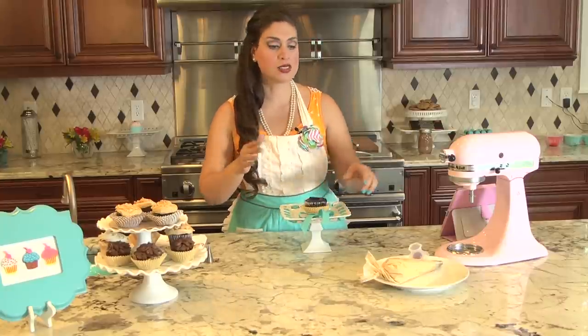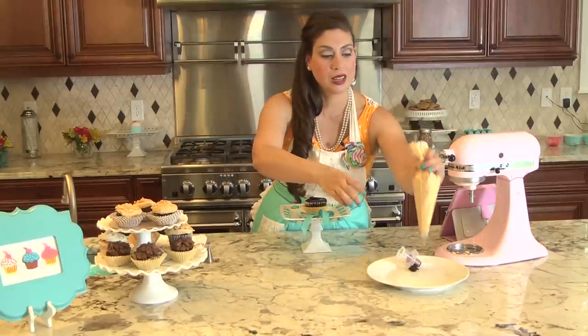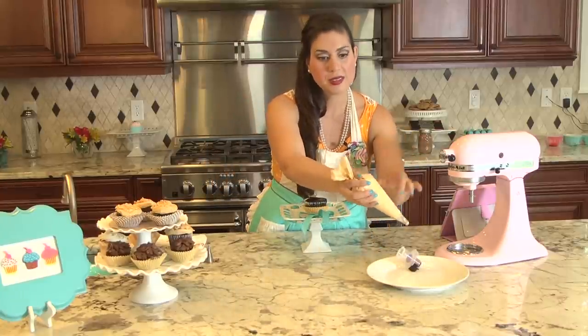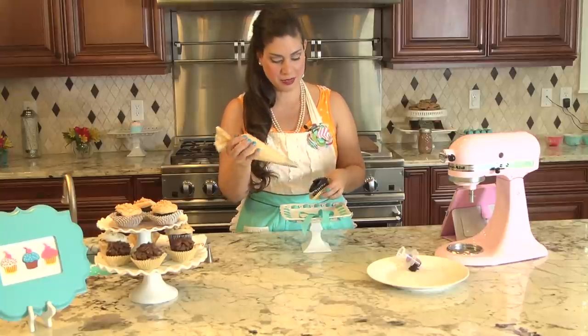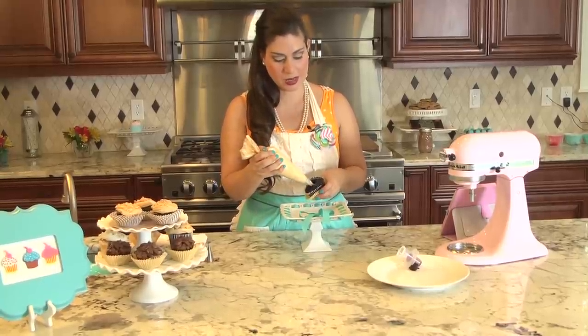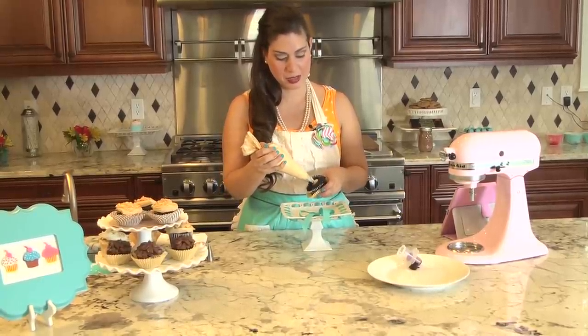So you have your cupcake, now let's set our frosting. You can use any frosting you would like — homemade or store-bought — that you're going to put into your piping bag with a tip. You're going to pick up your cupcake and squeeze in all the frosting goodness inside the middle.